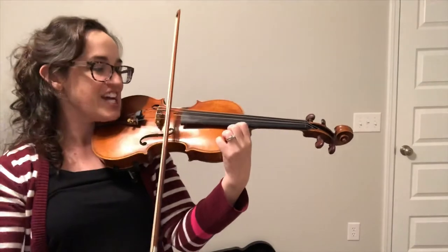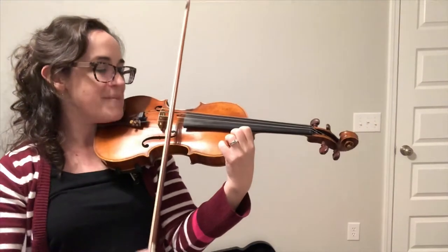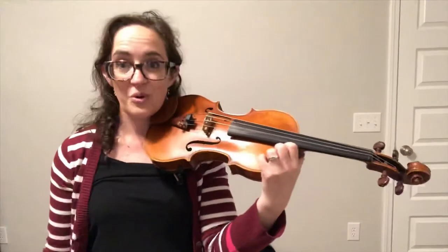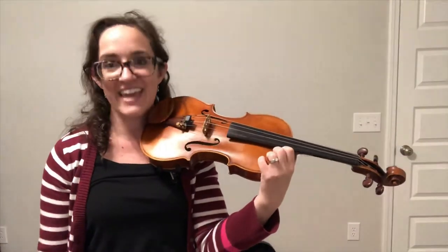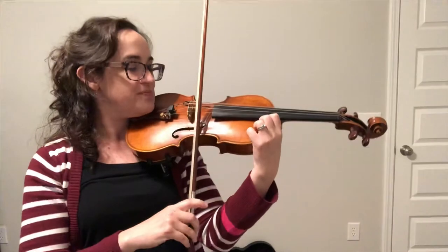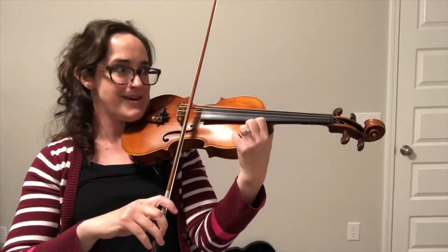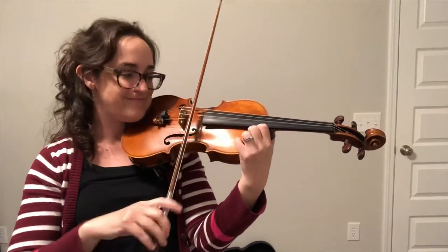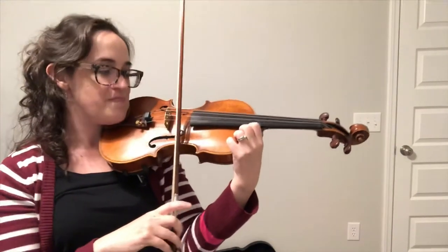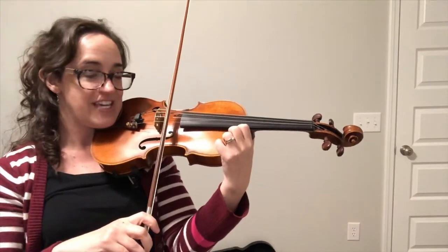Now we're gonna do string crossings between E and A. Let's start on the E string. Dirty Doggie Scrub Scrub. Now roll to the E. Rub-a-dub-a-dub-dub-dub. Roll to the E. Dirty Doggie Scrub Scrub.